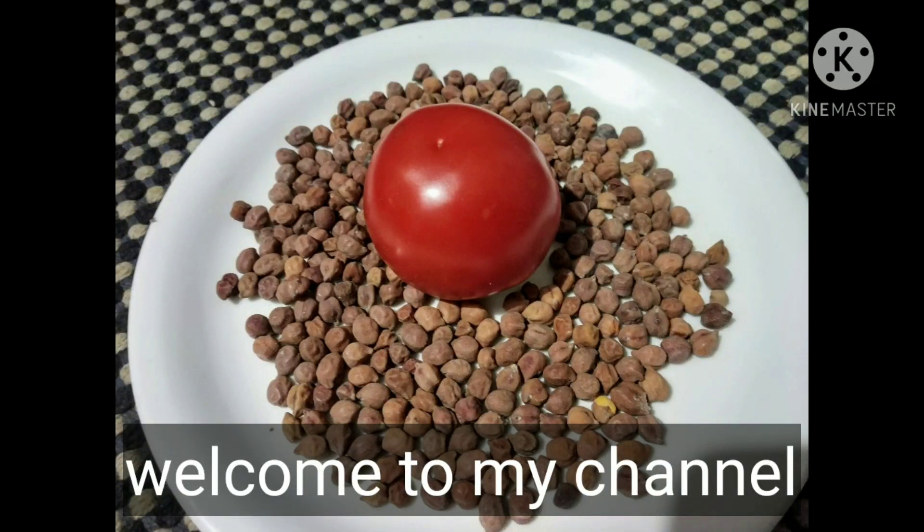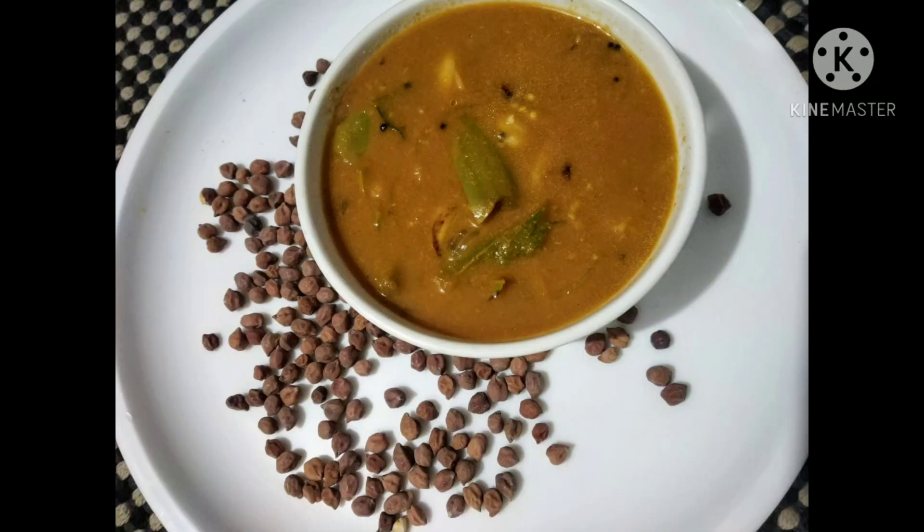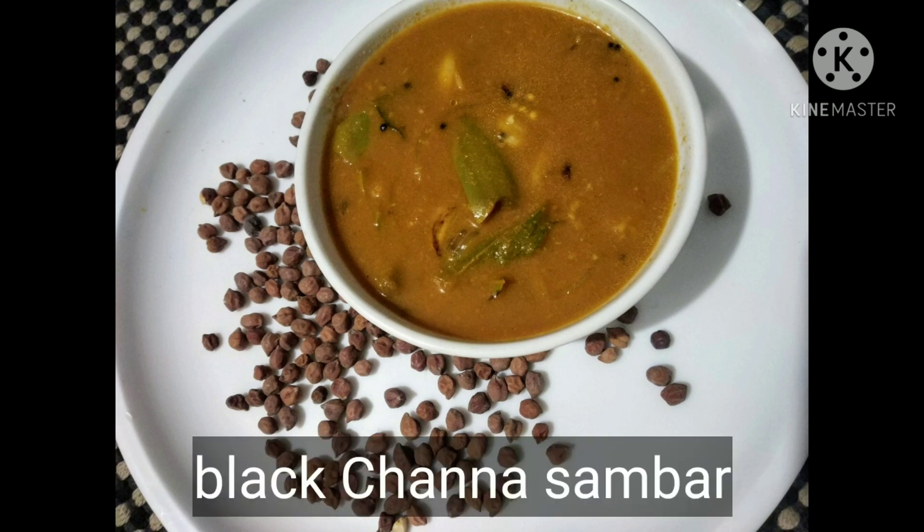Hi Friends! Hello Gurumaskara. Simpala is a recipe for research. The recipe is very simple.